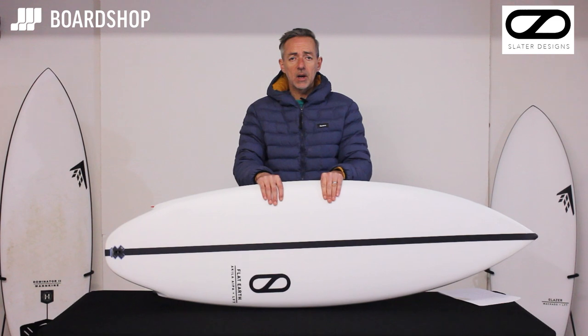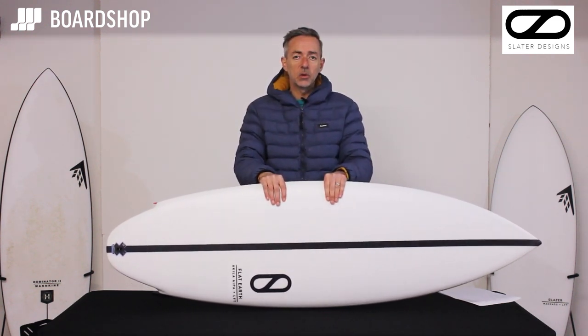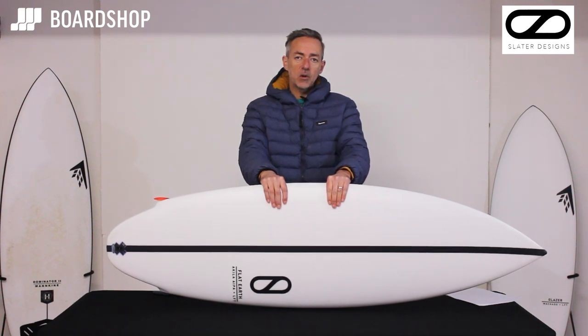Available online right now. You can trade in old boards and buy on 0% finance. All the details are on the site — if you have any questions, get in touch.